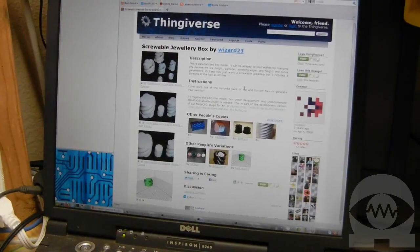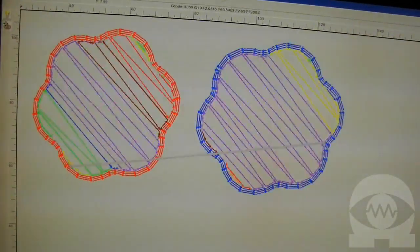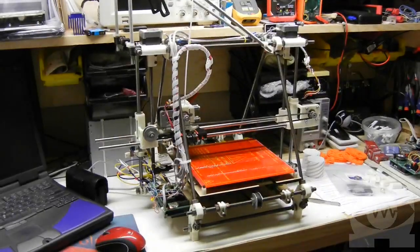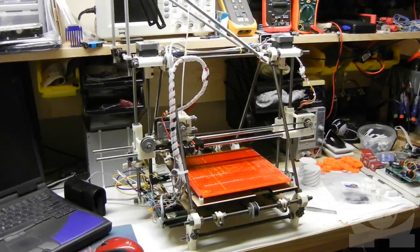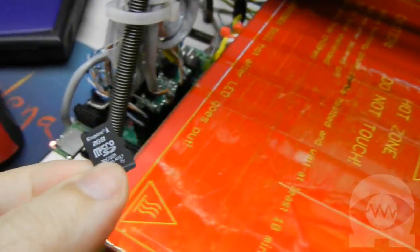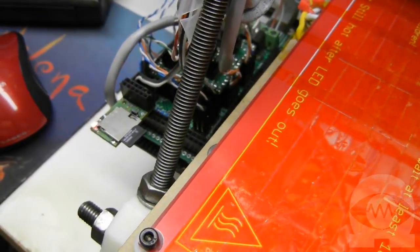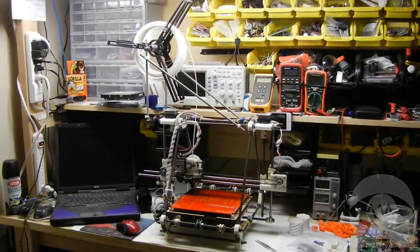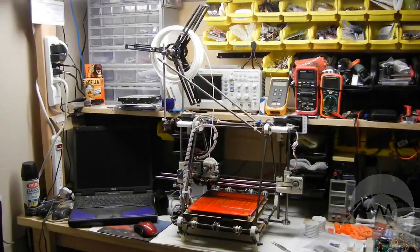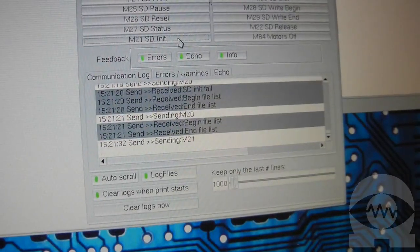I'm going to use a model I downloaded from Thingiverse.com and convert its STL file into a G-code file. Now that I have a G-code file, I have something the printer can print. On my system I have two choices. I can use the RepSnapper host software to read the file and send it to the printer over USB, or I can copy the G-code file onto an SD card and pop it into the reader on my RAMPS board and just use RepSnapper for basic control functions like turning things on and off. I'm going to print directly from the SD card for this print. The G-code file is on the SD card and I'm using RepSnapper to get a file listing and to tell it which file I want to print.